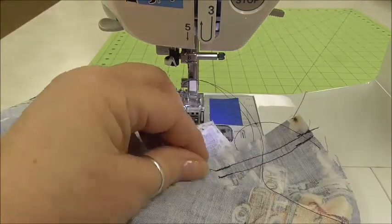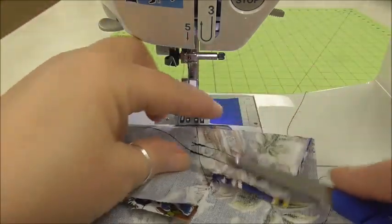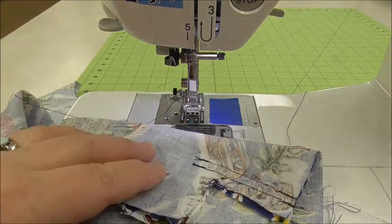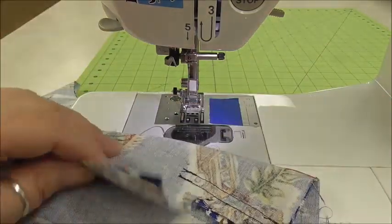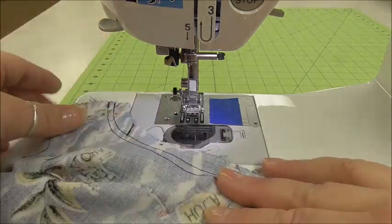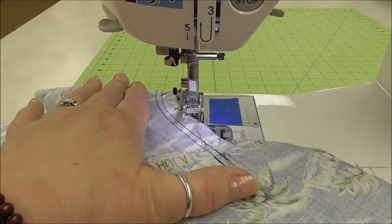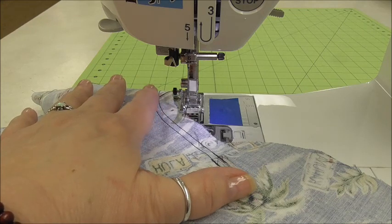Always make sure you cut your threads. One of the things that makes my students' projects look so good is that I have high expectations, and one of them is to make everything neat and tidy on the inside. A neat and tidy project will look much better even than a ready-to-wear project, because we have taken care to make sure that everything looks good. My next step on here is zigzagging, and I'm going to get to that right now.